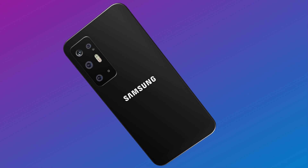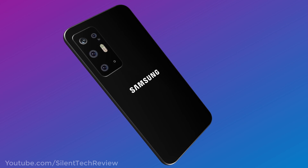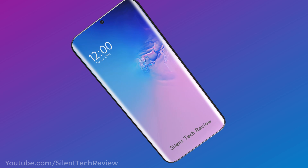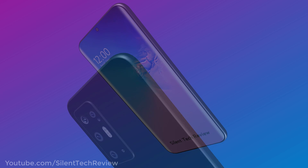Introducing the Samsung Galaxy S11 Plus with a 108MP Penta-lens camera setup, a full view display, and 5G connectivity. Coming up on the next year.